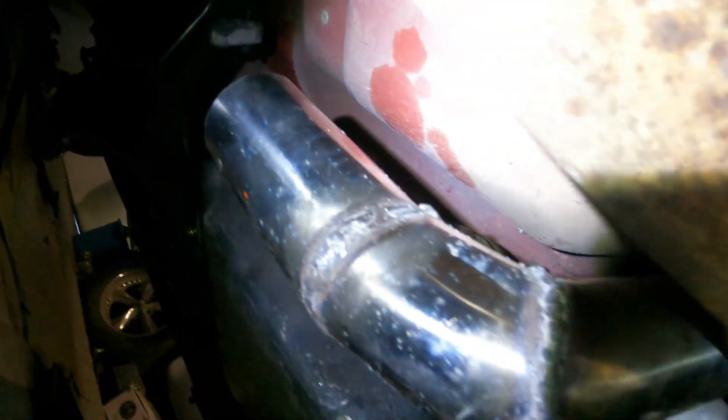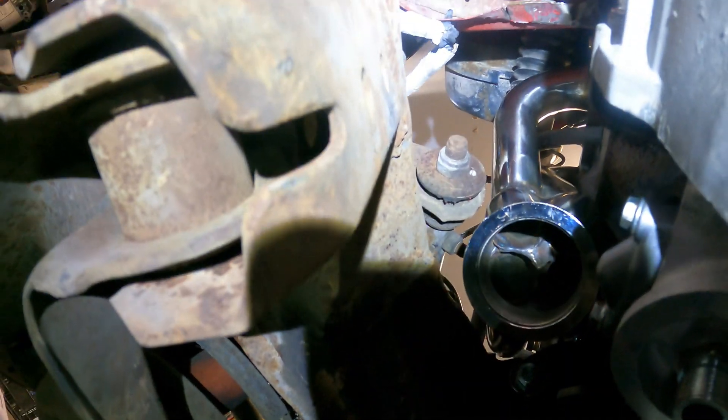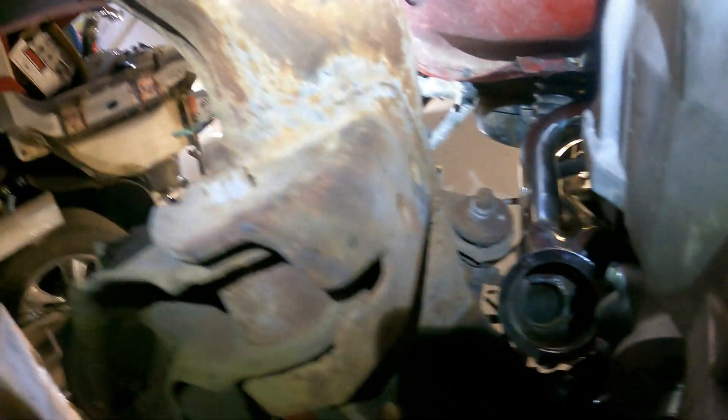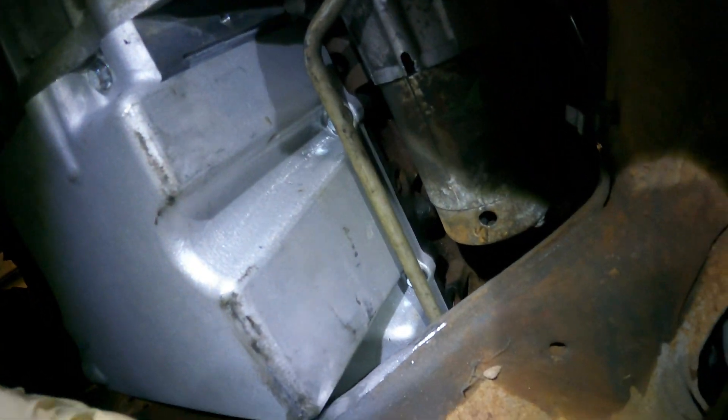Now I can get my driveshaft figured out, with the exhaust pipe right here ready to go. The V-band comes up and it's going to go right back there, and then the other one is going to come up and go right back there as well. You can see the clearance I have in here — it's not much, but it's there.